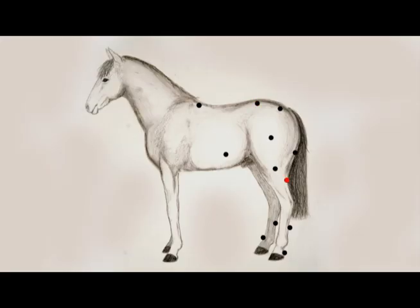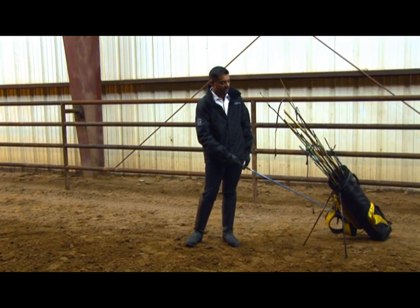We also talk about the general points that you can touch your horse to get specific responses — where to touch them, how to touch them. We talk about the stuff that you rarely find on other training DVDs.